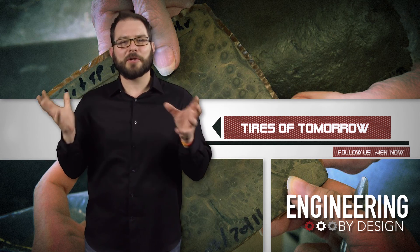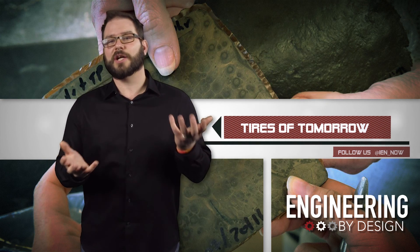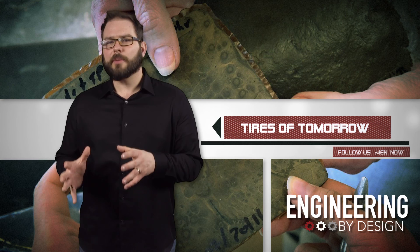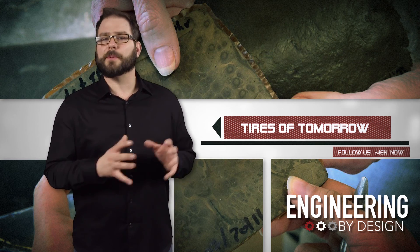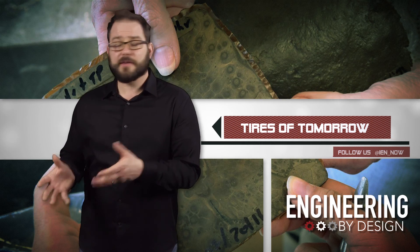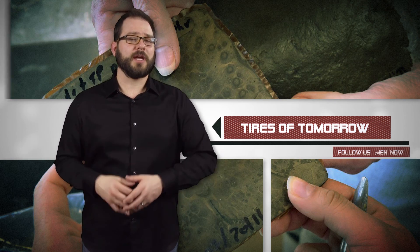The new rubber doesn't even look black — it's more of a reddish brown, depending on how much eggshell or tomato is in it. The new rubber made with farm-to-tire fillers has exceeded industrial standards for performance, particularly strength while maintaining flexibility, which could open up new applications for rubber.